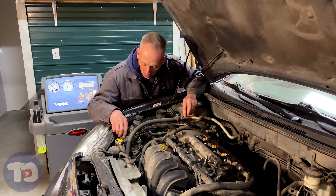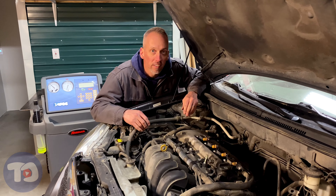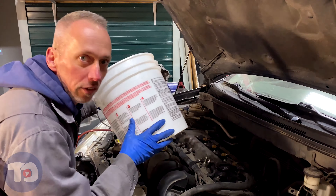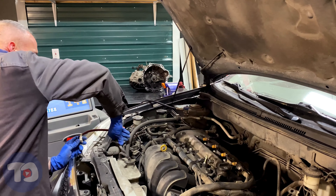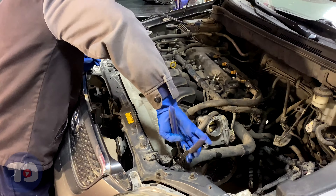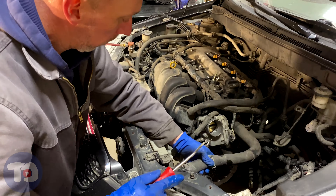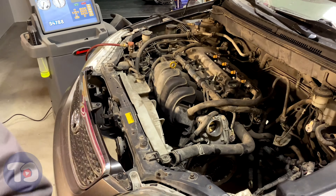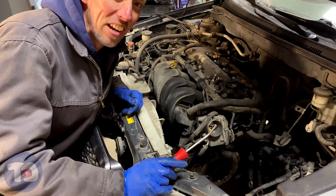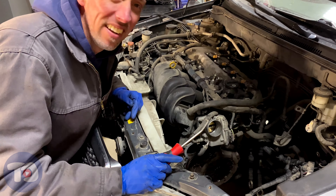First, I'm going to get rid of all the fluids — refrigerant, coolant, oil, power steering, and so on. The AC recovery is done. It recovered 0.13 pounds, so I don't think the AC worked on this car. I'll get that unhooked.